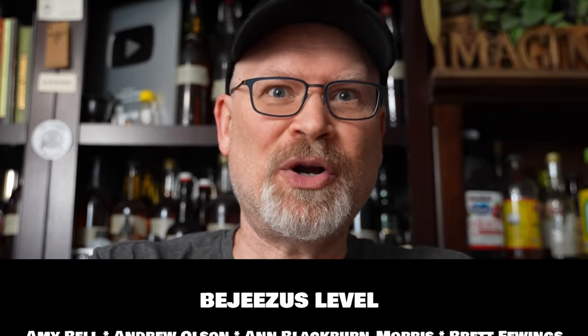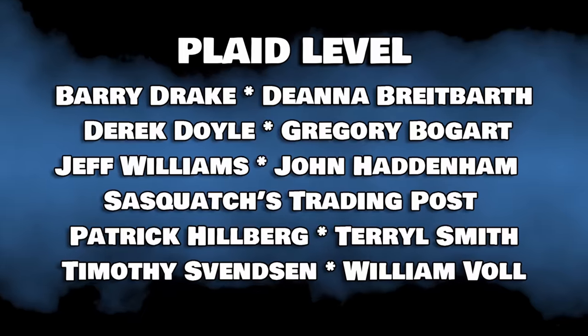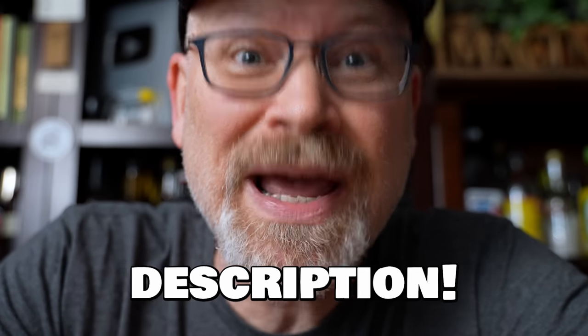Sorry to interrupt the video, but I wanted to tell you about the City Setting VIP Club. It's a super friendly bunch of brewers who get together and constantly help each other and share information. A large part of it is our private Facebook group where you can ask questions and get help. We also have Zoom meetings monthly for most tiers of membership, and the higher tiers get their names right in our videos. Consider becoming a VIP — now, back to the video.